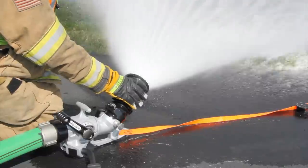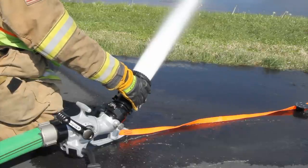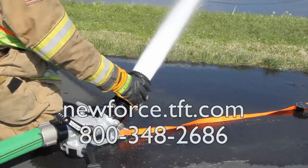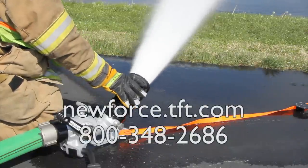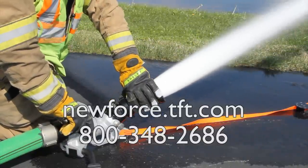For additional information on the Blitz Force portable monitor or any of the G-Force nozzles, visit newforce.tft.com or contact customer service at 800-348-2686.